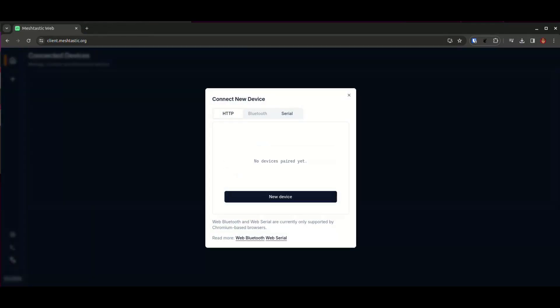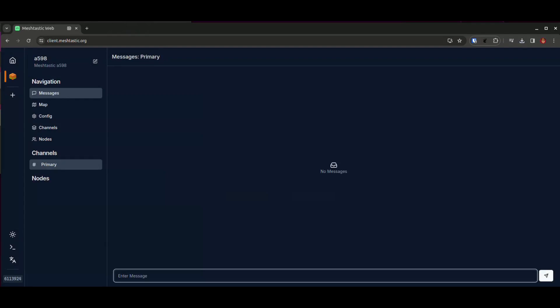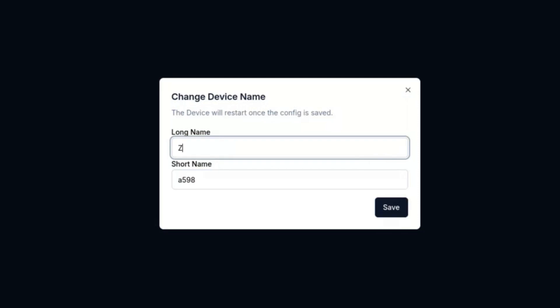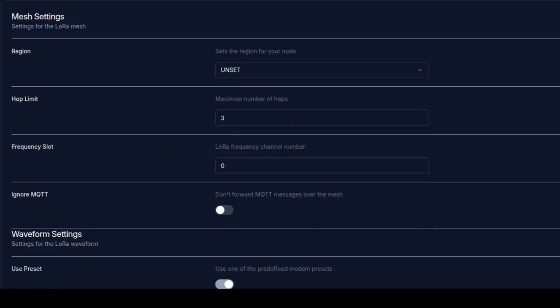I'll browse to client.meshtastic.org and connect to my device. I need to set up a few things before we can transmit. First, we give the device a name — I'm using the last three digits of my number plate in the phonetic alphabet — and hit save. The device will reboot. After refreshing, we also need to change the region, which is unset by default, so I set mine to ANZ for Australia and New Zealand, and the board reboots again.